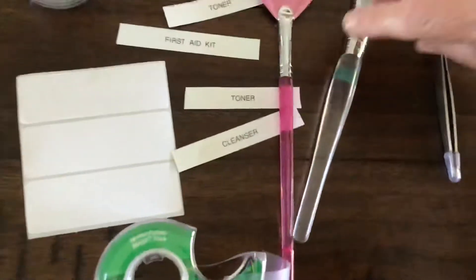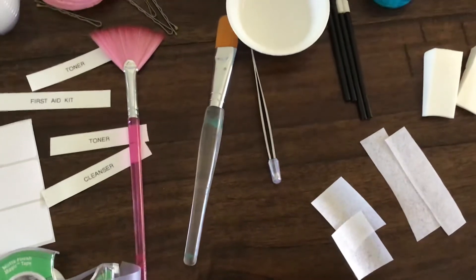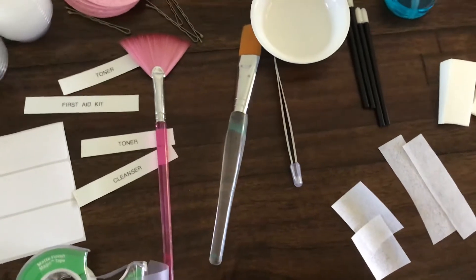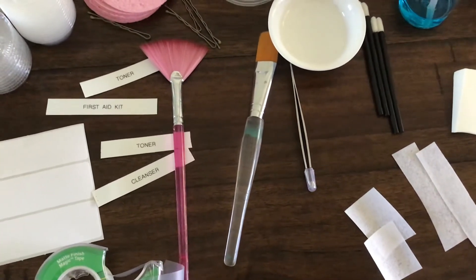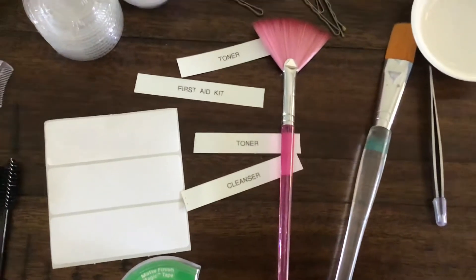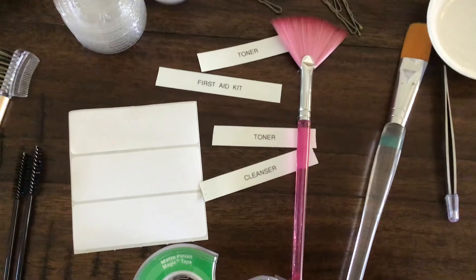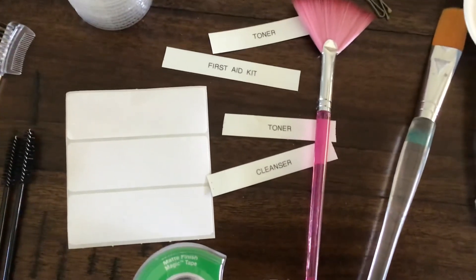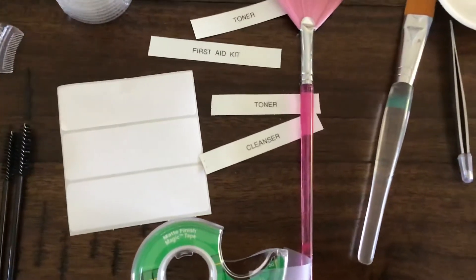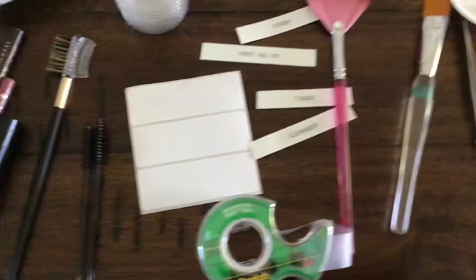Personally, I like this brush here the best — that one is my favorite for applying the mask. You can go online, Amazon or somewhere, and find those. You do get the pink one in your kit, so you could use that as well. You're going to need labels. If you have a label maker you can make those, or if you have just plain labels like this, you'll want some tape to cover them so the words don't get soiled — it'll keep it clean.